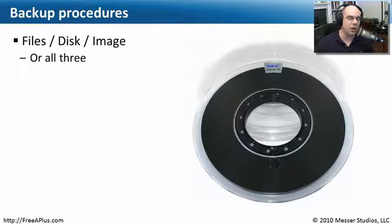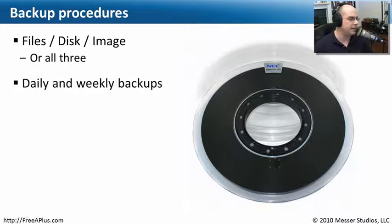Usually you're doing almost all of these — pulling off some files to one place, maybe certain parts of the disk, and also having an image so data is backed up in different places. Most people do daily backups or even weekly backups. You may do one big full backup every Sunday, and then from Monday through Saturday do incremental backups of just what's changed.